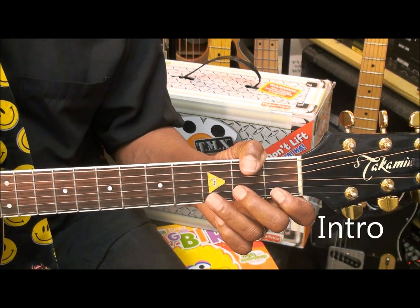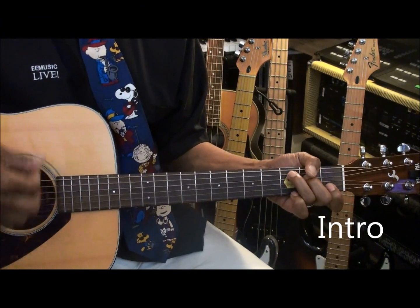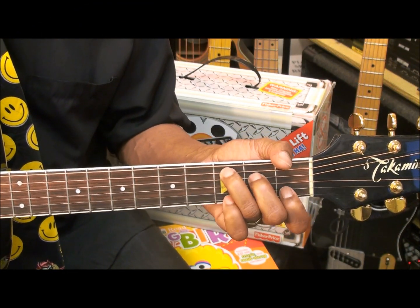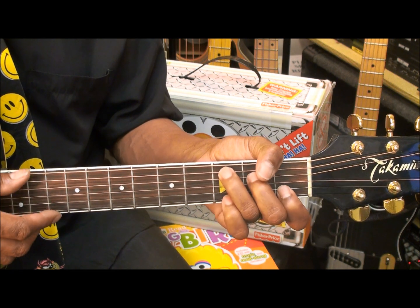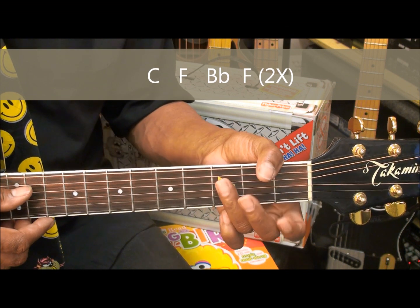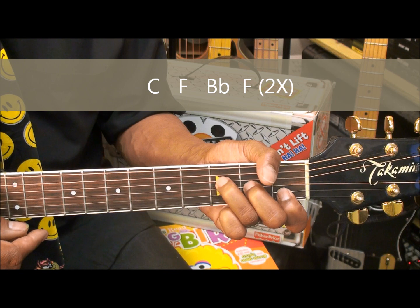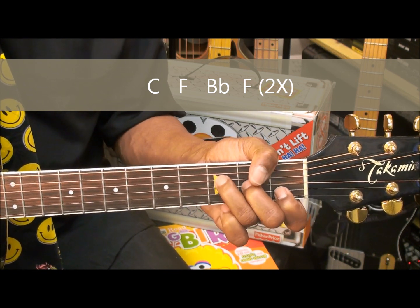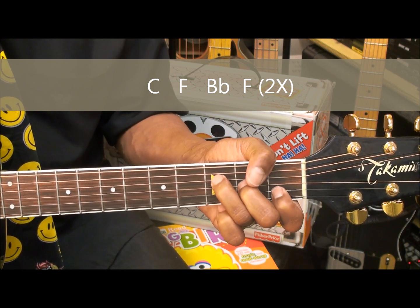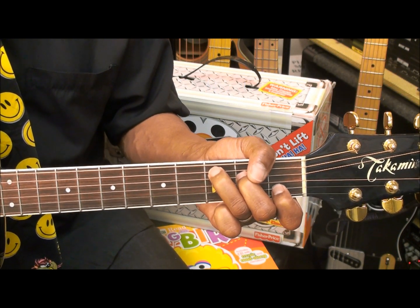So we'll start the song something like this. In order to play that, we're going to go to a C chord, strike it twice, then an F chord, a B flat chord, and back to F. We're going to do that twice, and then we're into the song.